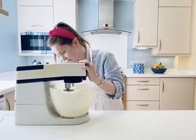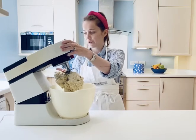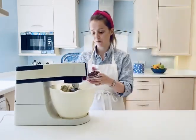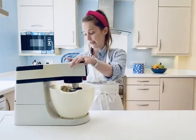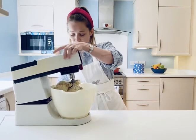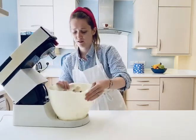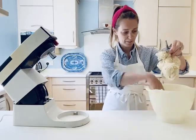Mix it on slow again until you've got your dough just coming together — you can see it's quite rough at first. Now I'm going to add my sultanas, or you can just have them plain. It's well mixed together now; as you can see, it's all completely gathered into one lump.